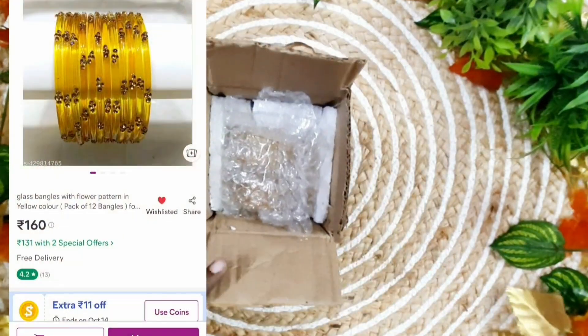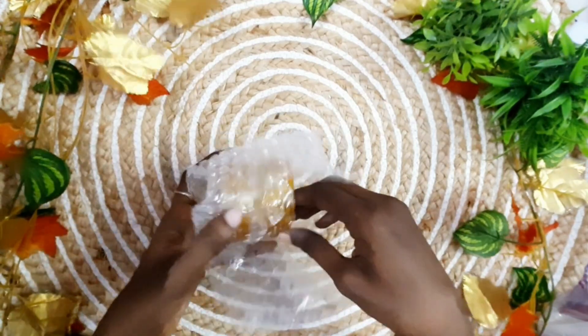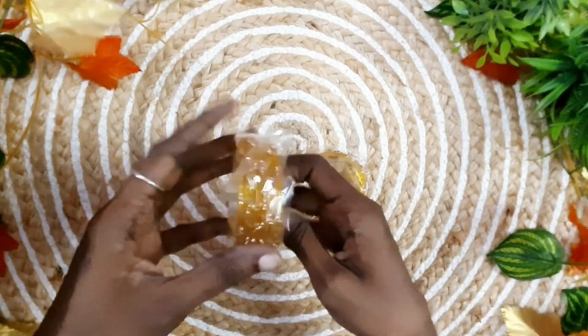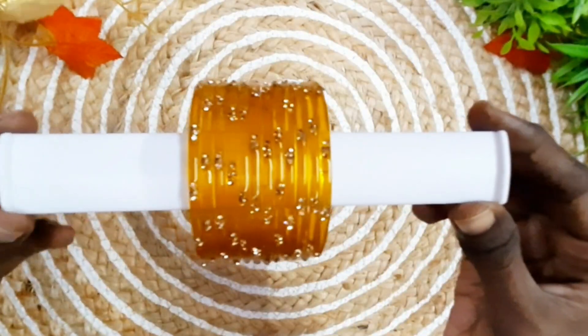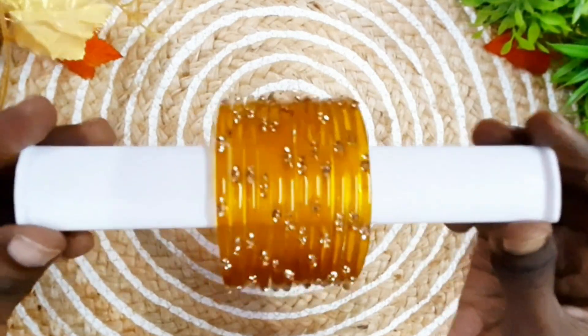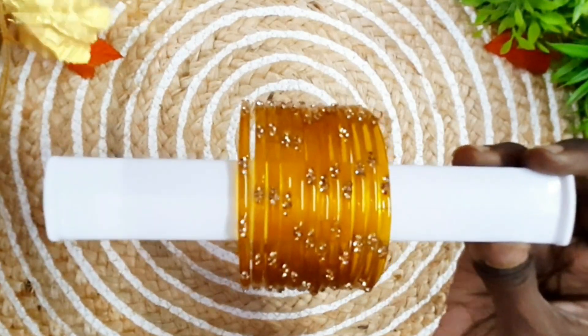First, we are going to show you the glass bangles. This is the latest model. This is the packaging in a cardboard box — a total of 12 bangles. We are going to show you the stones. The bangles are very good.